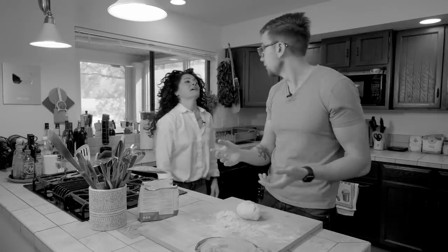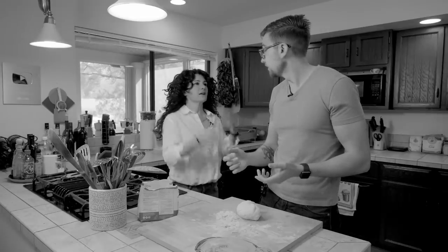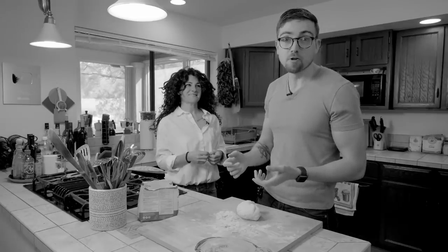There's dough for pasta, dough for egg fresh pasta, dough for pizza, dough for bread, dough for focaccia, dough for cornetto, dough for crostata. There are just too many doughs. And what if I teach you one dough that you can use to make a bunch of Italian food? No way!